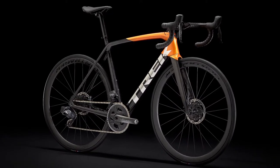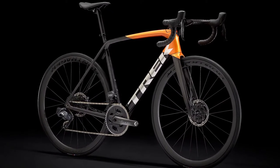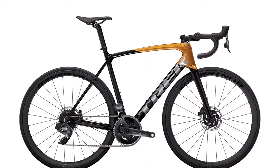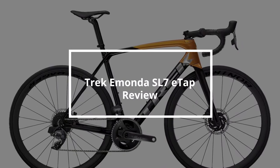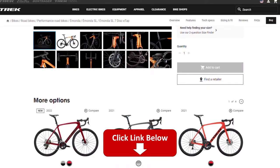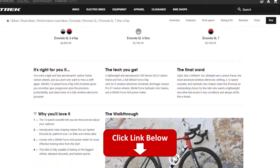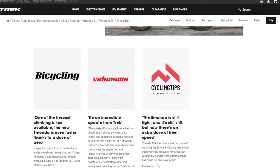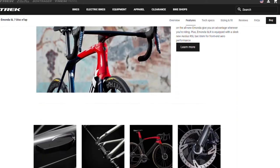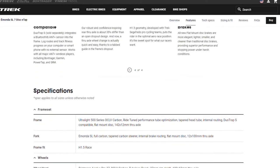2021 Trek Emonda SL7 ETAP Review. Hey, this is Jason from FitLab, and welcome to our review of the Trek Emonda SL7 ETAP. You will find the links to the product in the description, and you can use the links to check the latest prices and other user reviews. Make sure to watch till the end of the video to know our final verdict if this race bike is worth it.